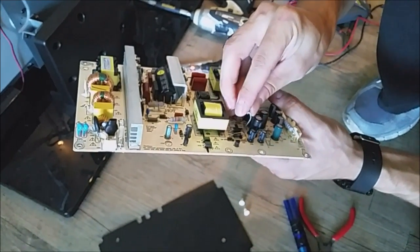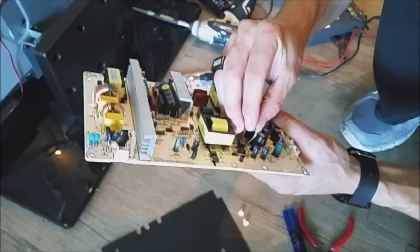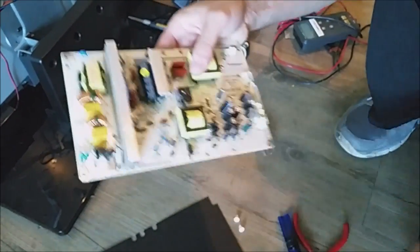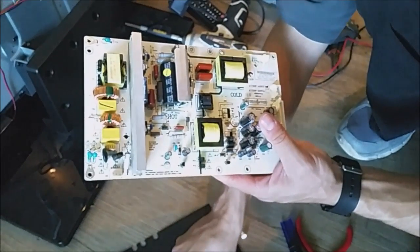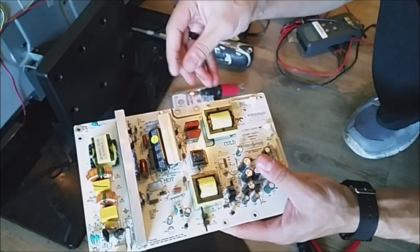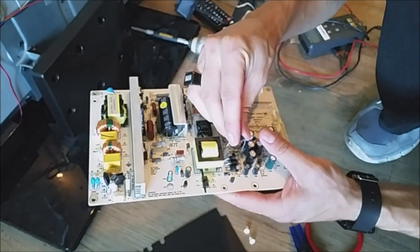This TV is a 50-inch Insignia. A lot of times this would be a common issue with different brands — they all have common issues. So if you have a 50-inch Insignia, this might be your issue.